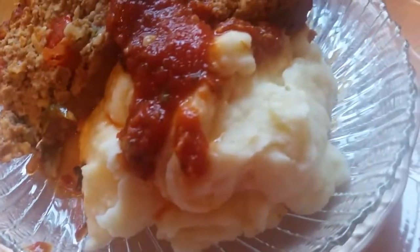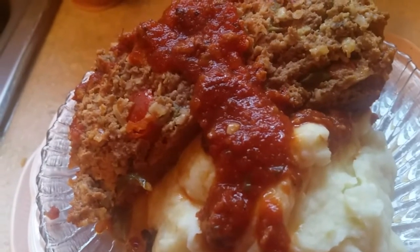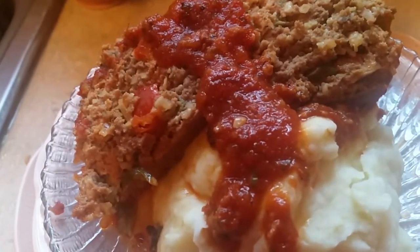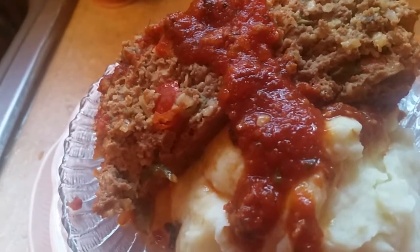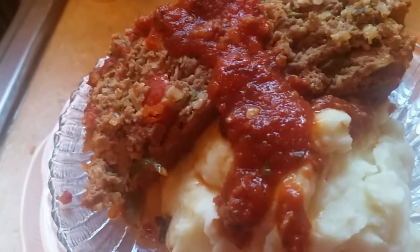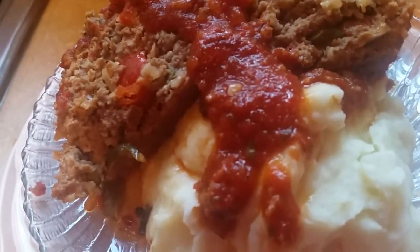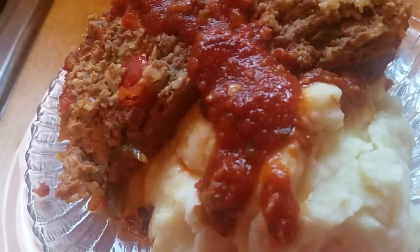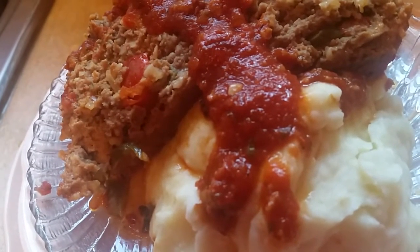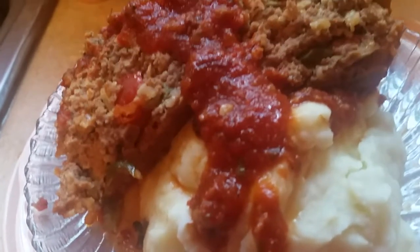Look at the potatoes. I use Hungry Jack potatoes. If you want to use potatoes that you can peel, that's fine. But the Hungry Jack potatoes are so delicious — it tastes just like homemade. All you have to do is just add some butter, milk, and some black pepper or salt or whatever you want to put in, and some cream cheese, and hey, you got some good potatoes.